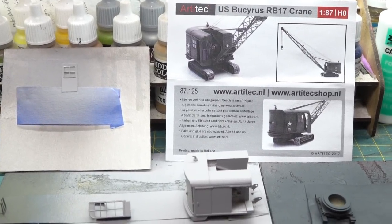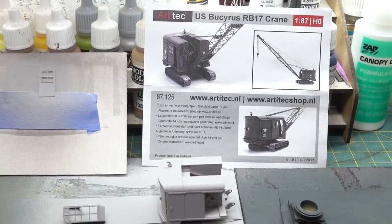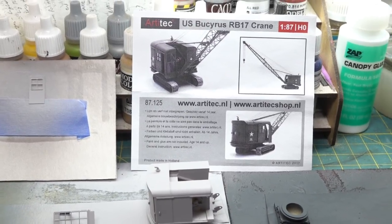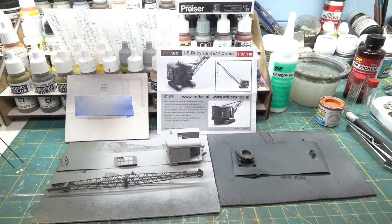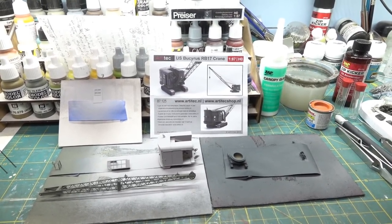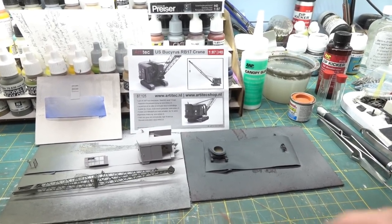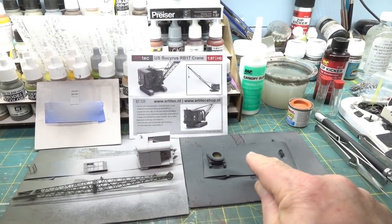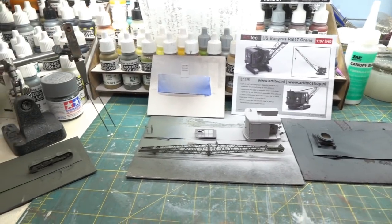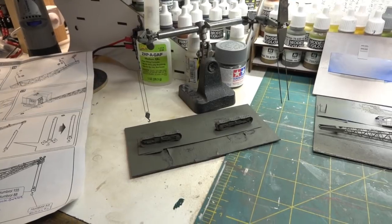In 87.125 scale they do make it ready-to-go, which looks gorgeous for around 80 bucks — not a bad price for what you get. What I wanted to do is not have it on its tracked treads; I'm going to have it on its base on a pad so it can swing. I'll use the tracks as load detail, primed right now, weathered up and put on a flat car.